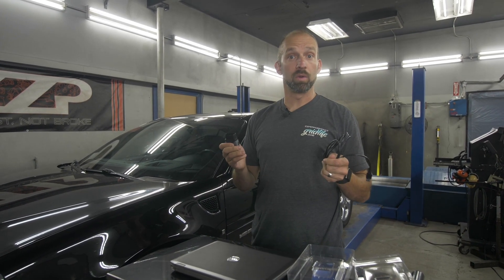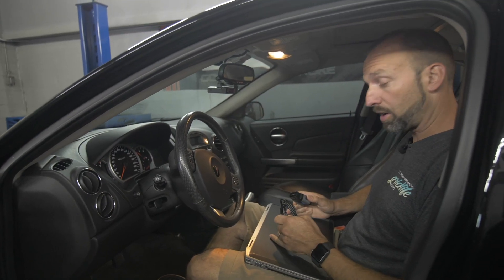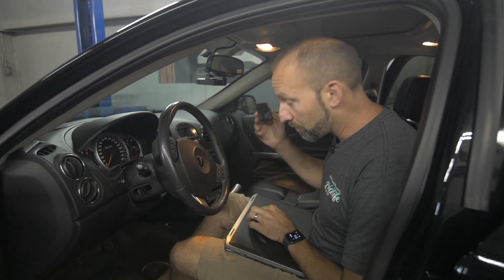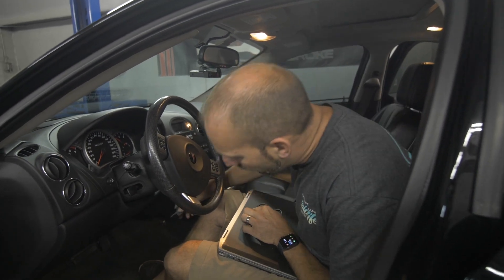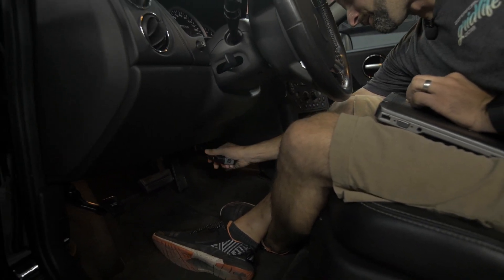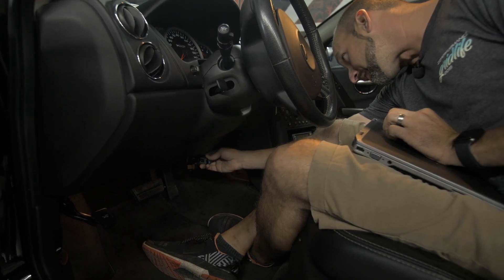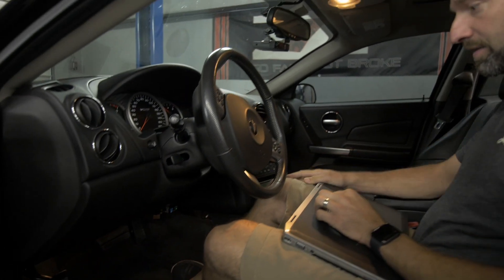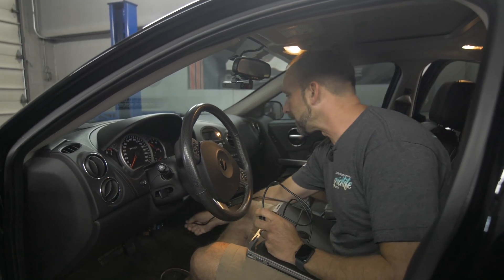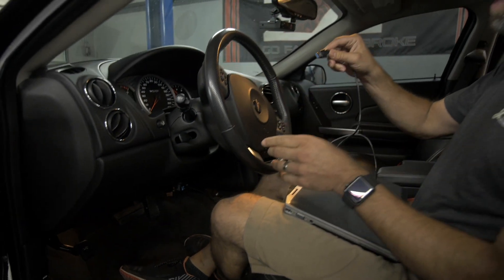Now let's move on to going into the car. Now that we're in the car, we have our laptop fully charged, we have our interface and our cord. First step is locating your OBD-II port. On this car, it's right here. This customer car has an OBD-II port already plugged in, so just unplug that, move it aside, plug the interface in. Now you take your cord, unravel your cord, plug it into the interface, and then into the laptop.